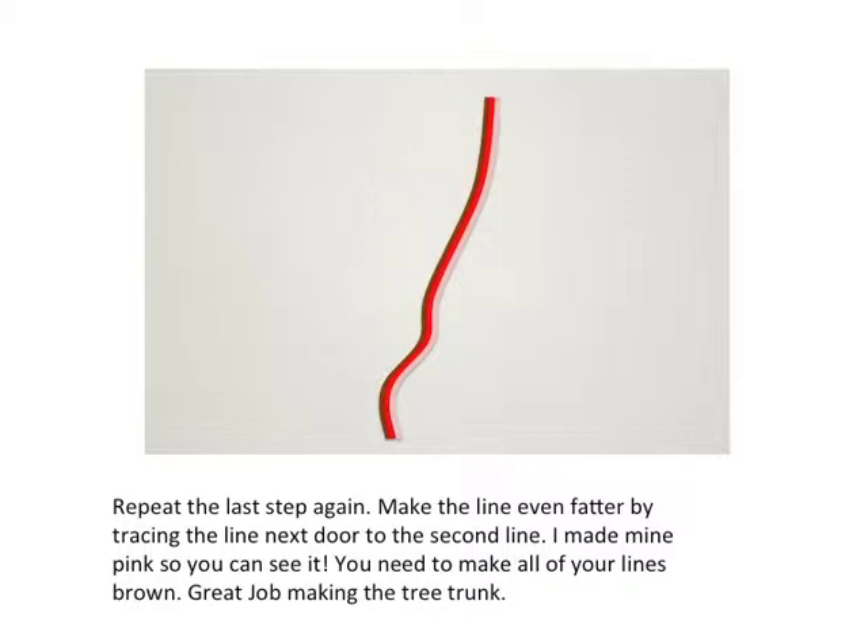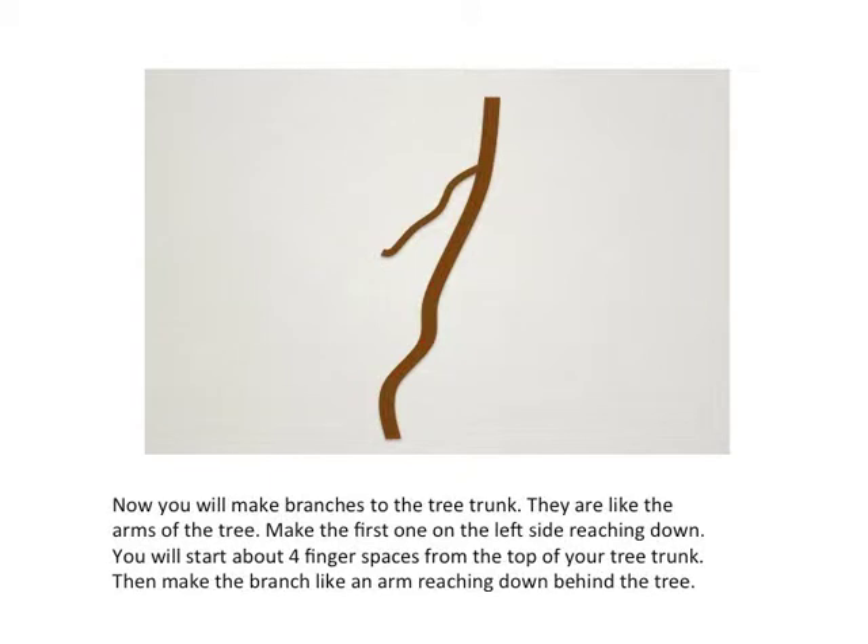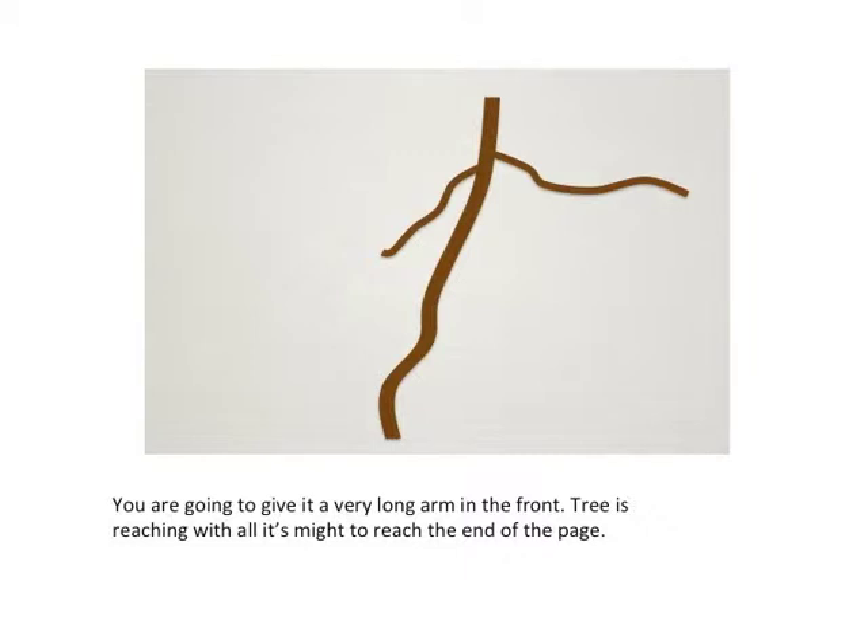Great job making your tree trunk. Now you will make branches — they are like the arms of the tree. Make the first one on the left side reaching down. Start about four finger spaces from the top of your tree trunk, then make the branch like an arm reaching down behind the tree. Now give it a very long arm in the front, like the tree is reaching with all of its might to reach the end of the page.